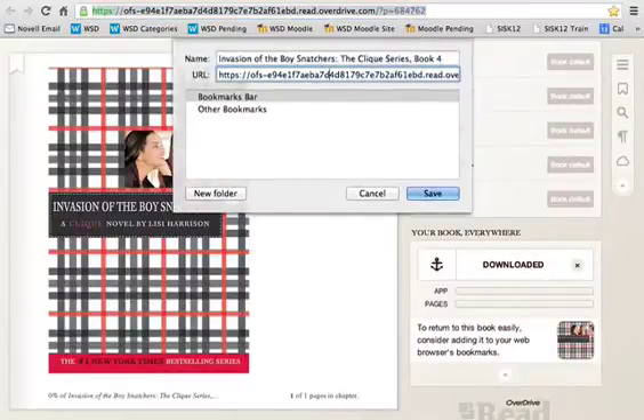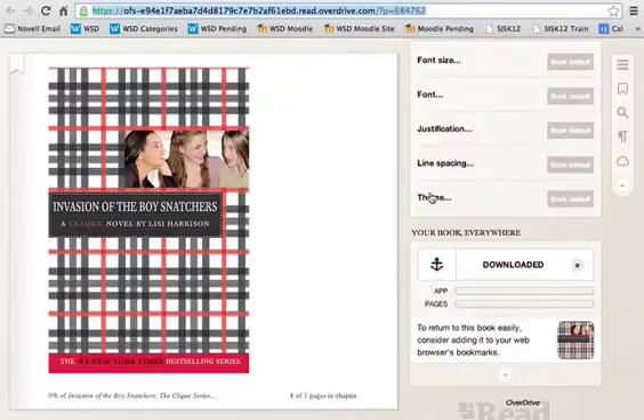This is kind of tricky. At the very end of the URL, you're going to see a question mark, then P, equals, and then a number. You actually want to delete the number, the equal sign, the P, and the question mark, leaving just the slash. 'read.overdrive.com/' should be the last part of the URL. Once done, click save, and it will add that bookmark.